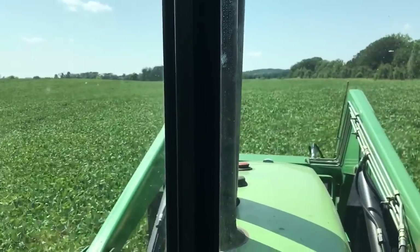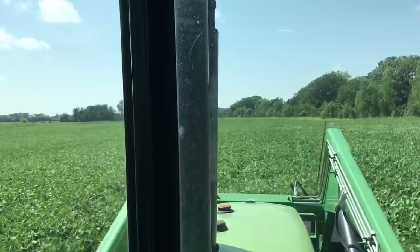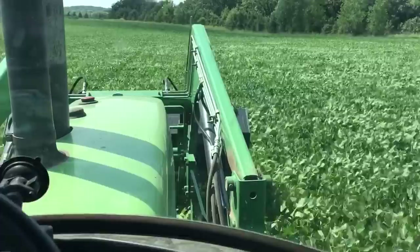It's August 8th, Wednesday, and we're out in a field of soybeans right now. What we're doing is spraying for bugs — let me turn my fan off so it's easier to hear. We're spraying for soybean aphids; it's gotten to the point where it's not tolerable and he wants to spray it, so I'm out here in the 4630.